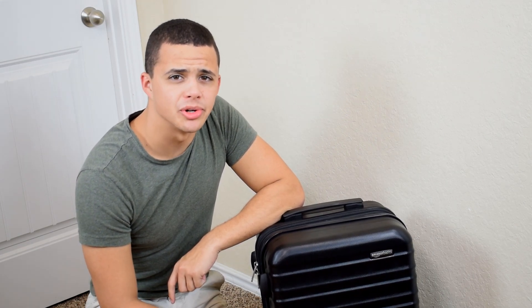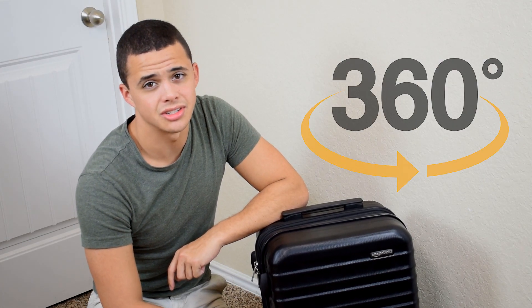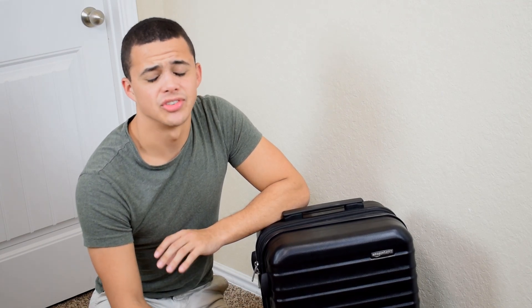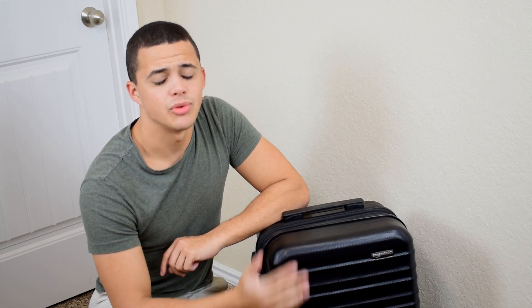All right, last but not least is maneuverability. This suitcase comes with four spinner wheels — all multi-directional, meaning they all spin 360 degrees. I don't know why all luggage doesn't have four omni-directional wheels, but for some reason it doesn't. That's why I will always recommend luggage like this one if you want to make your life easier.